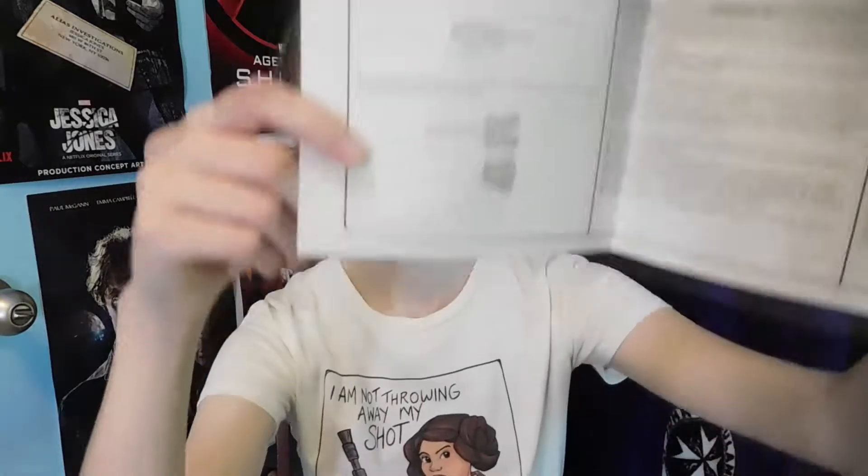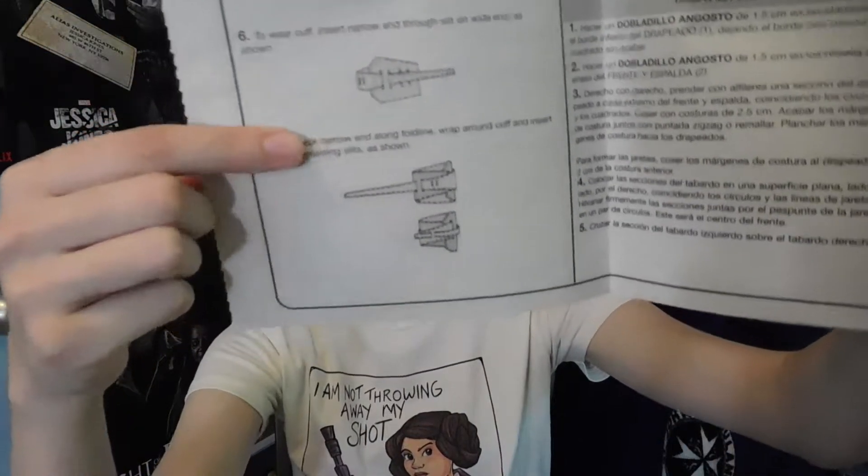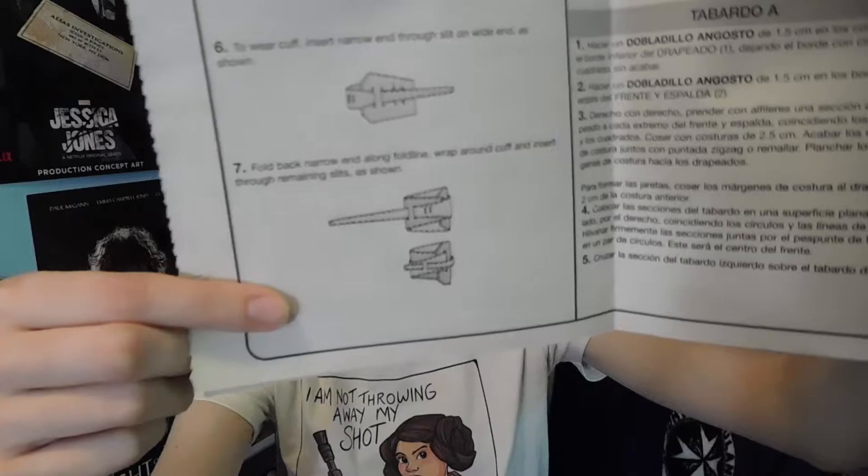I might put up another video as a kind of tutorial for anyone else using the McCall's pattern for Rey, just because the cuff instructions — I'll show you — just say something like 'fold as shown,' which is not very clear what to do.